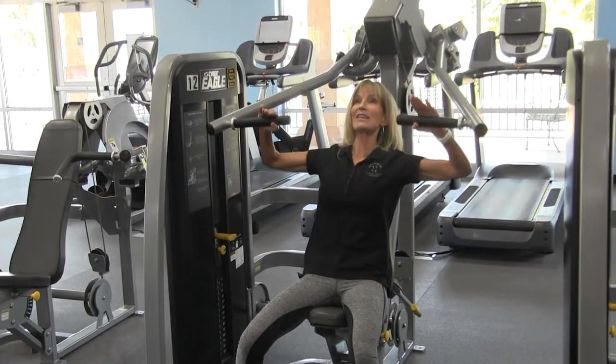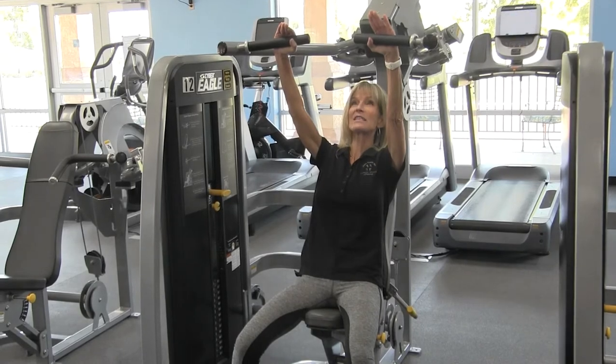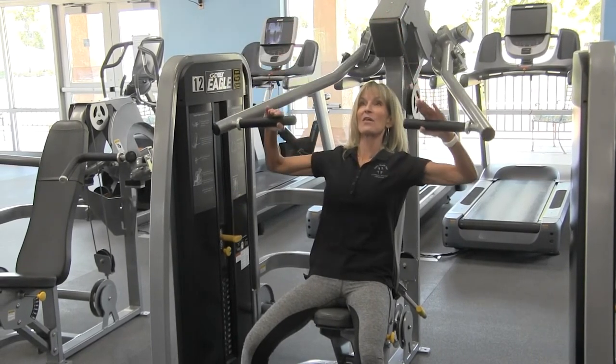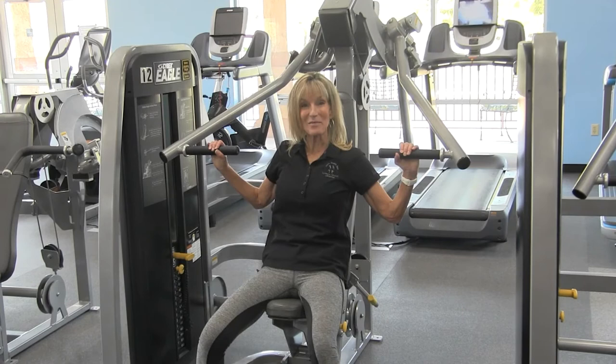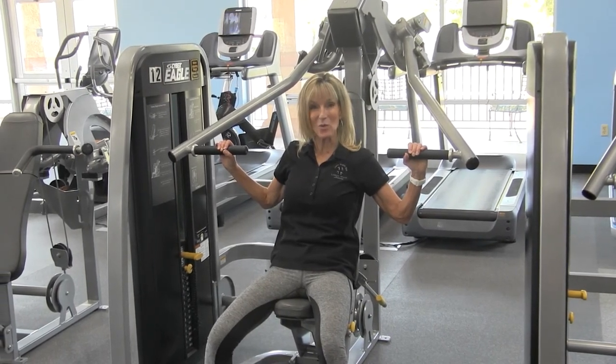Lower down in a nice controlled fashion. Push up all the way, extend, but make sure that you don't lock the elbows. Lower down. Repeat this exercise 8 to 12 times. It should be challenging by the time you hit number 8, and you should be completely fatigued by the time that you hit number 12.